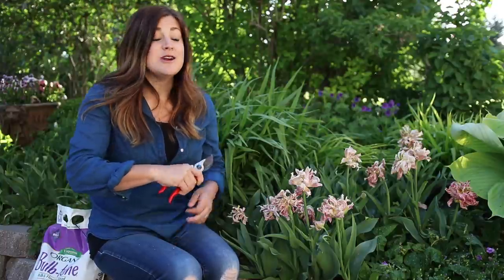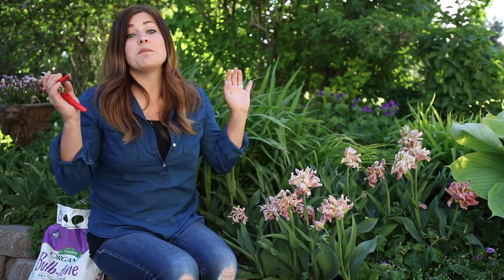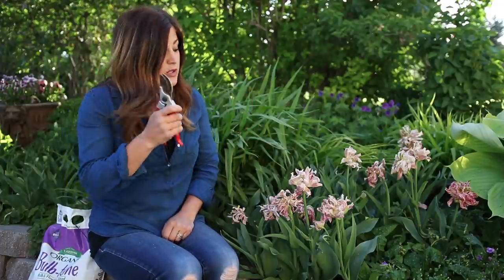Hey guys, how's it going? Laura with Garden Answer. Today I want to talk about what to do with spring flowering bulbs after they're done blooming. These right here are some of the LaBelle Epoch tulips that I planted last fall — we did a video about it. They did beautifully. I posted tons of pictures because they were so gorgeous. But now they're at a point where they're looking a little unsightly. So what do we do?